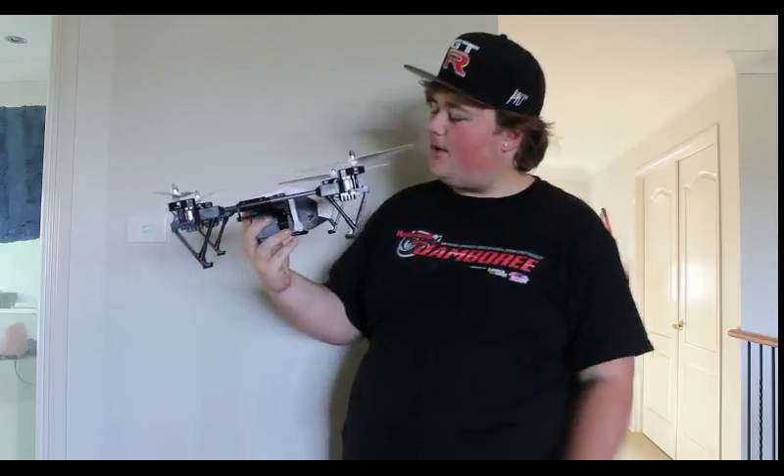Alright, this is it. We've got a camera located here on the side, underneath here where my finger is. It is where you track your SD card.